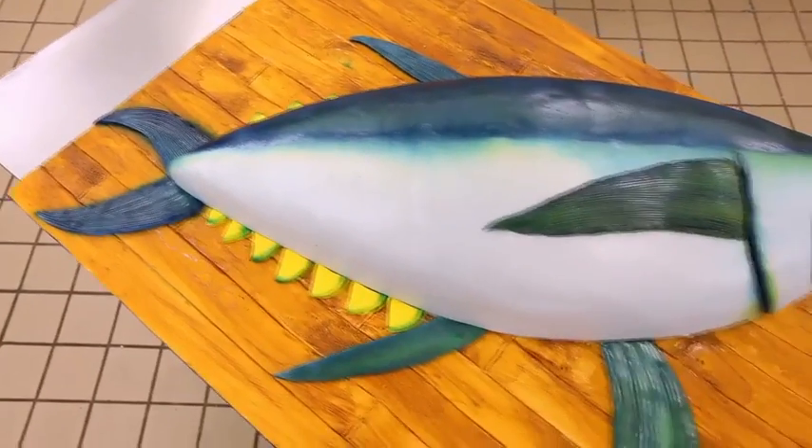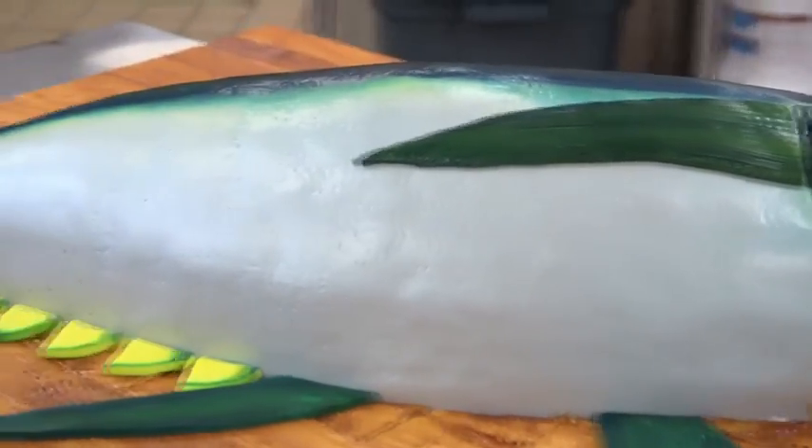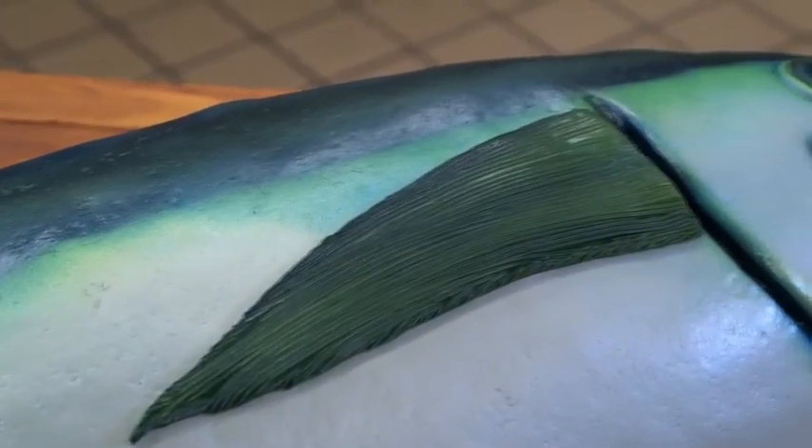Now that's a tuna fish. It just looked great — it looked like a tuna laying on a wood board.